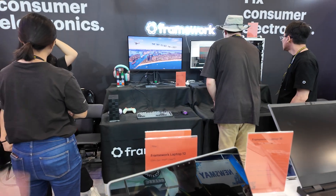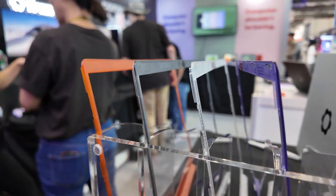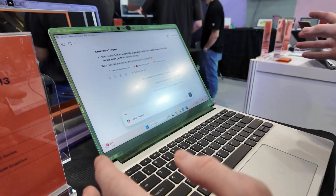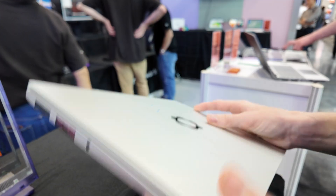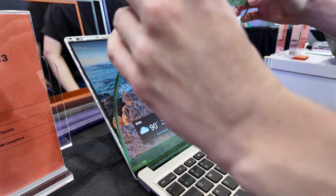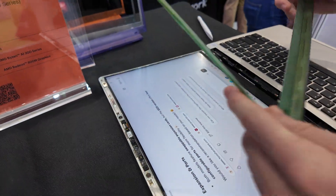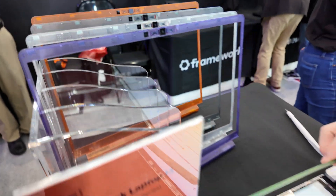This one has an AMD Ryzen. This is our first product, the Framework 13-inch. Just like everything else, you can take it apart — you don't have to, it's a fine laptop by itself — but if you want, you can customize and upgrade it. Now we have new bezels. If you want to customize the color of your bezel, you can just pop it off and replace it with a different one. Now we have translucent ones — they are very cool.